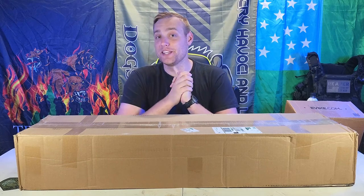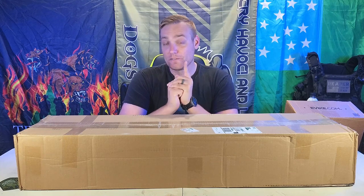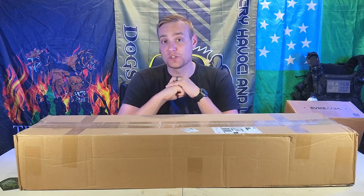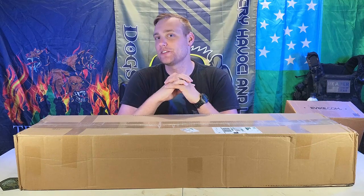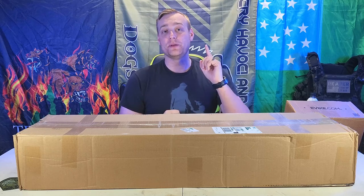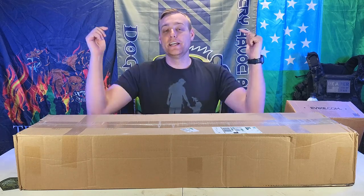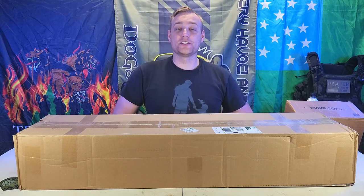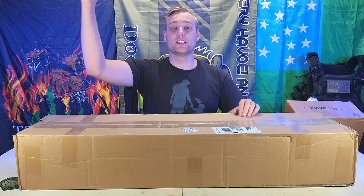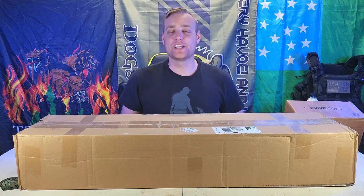There are big things in the works specifically for channel members. First thing I'm going to do is give you all shoutouts in the credits of one of my videos, but there are going to be other things coming. I also want to give a big thank you to Bluemag Airsoft for being an excellent partner, Enola Gay Smokes — I have a discount code in the description — same with Bluemag. And Evike, you guys rock. I'm also an Evike affiliate — click that link in the description below, it really helps my channel.